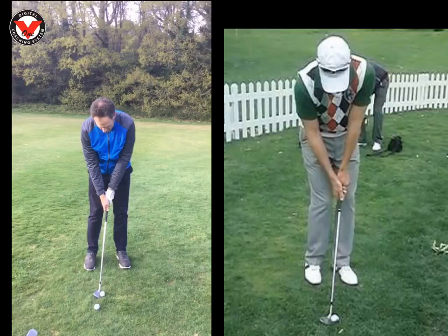Hi Simon, Phil Beaver here from the Wilderness Club. Just want to recap on our lesson yesterday. So this is you — I asked you to play two chips, one to a flag on the left, one to a flag on the right. The left one had about 8 foot of green to use, the other one had about 30 foot of green to use.